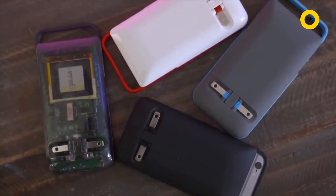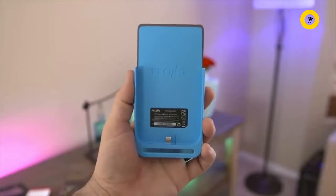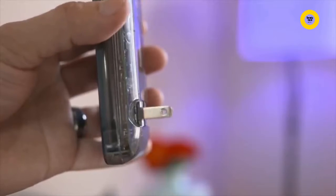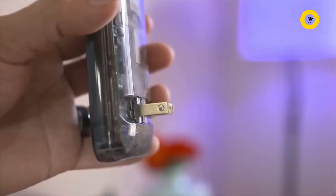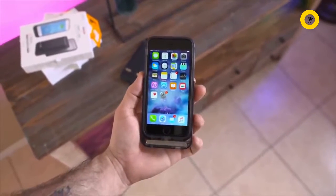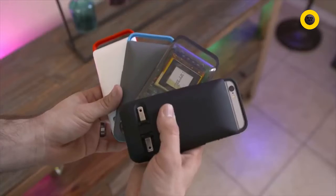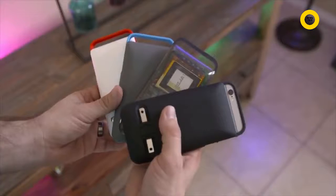Prongs Power Case comes in two different versions: the 2600 mAh model, which will give you up to 100% extra battery life, and the Power Case Pro, which adds 3500 mAh to give you up to 130% extra juice. Prongs Power Case is available for $99.95 in four different color variations, while the Power Case Pro is also available.